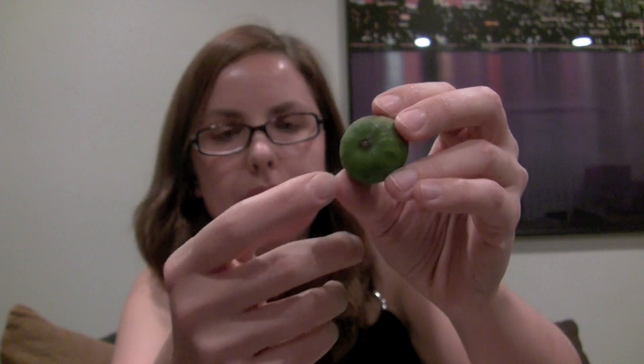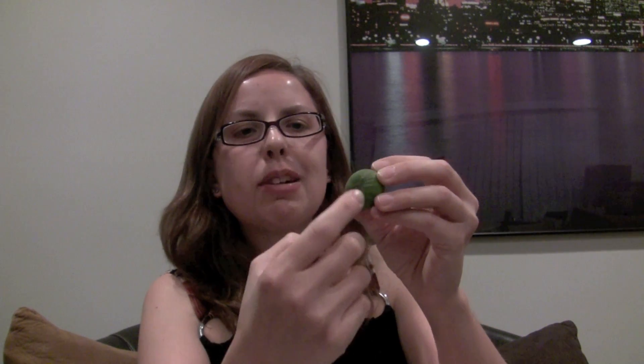The wasps inadvertently pollinate the fruit while they lay their eggs. Once pollinated, the fruit will ripen and grow. However, this opening is protected by overlapping scales that prevent the wasp from being able to leave once it's inside. Not only that, but the opening is so small the wasps often lose their antennae and wings trying to get in — so even if they were able to escape, they'd die anyway. It's basically a wasp death trap.